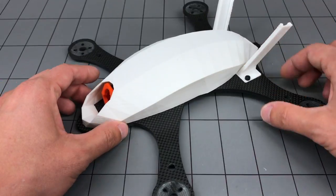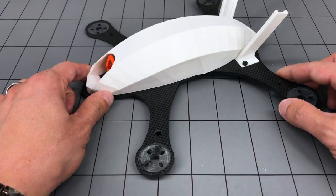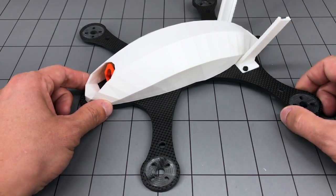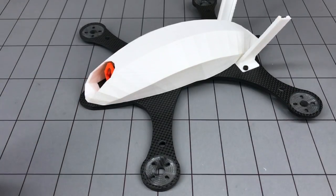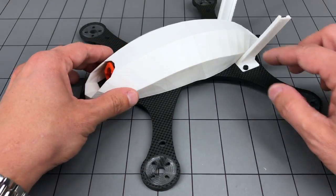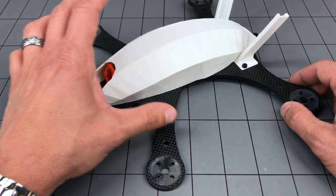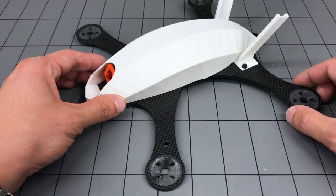When you get the model it comes pre-assembled like this, with the exception of the antenna holders, but it comes with the parts already fitted so everything is going to fit together the way it should. It uses very high quality carbon with a really nice finish. The canopy here provides protection for the internal components, and everything fits inside the canopy except for the motors, antennas, and propellers.